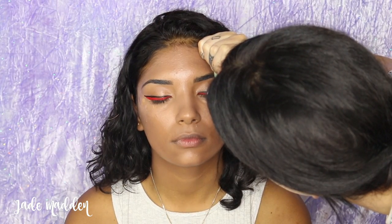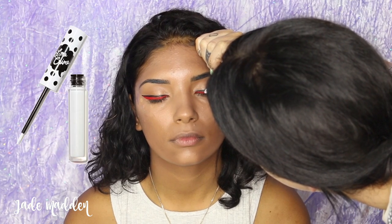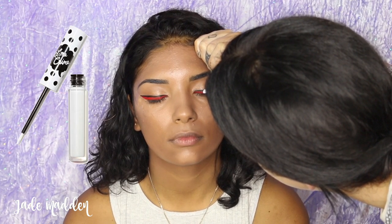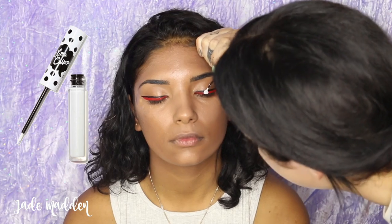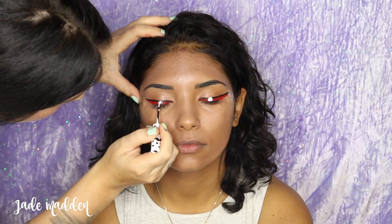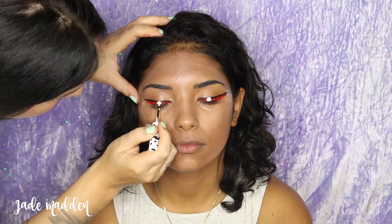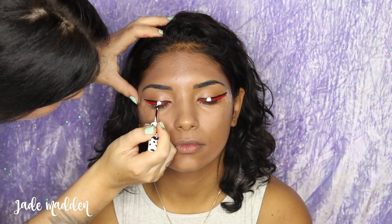Now we're moving on to creating the yellow sun. First I'm going in with a white eyeliner because that's going to make the yellow appear a lot brighter — this is just a Uni Liner by Lime Crime. I'm drawing on a circle as best I can — circles are not my strength! I'm going in on the other side as well and just trying my best to match them up.